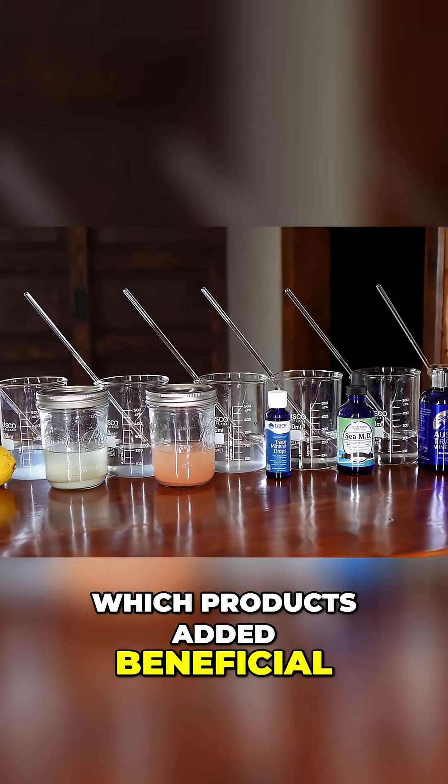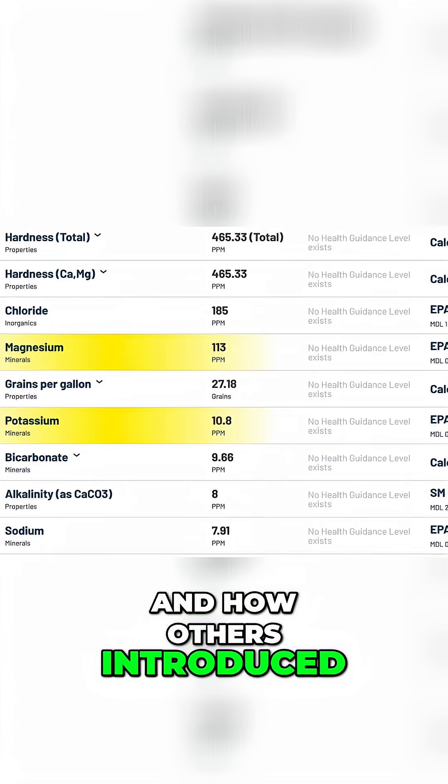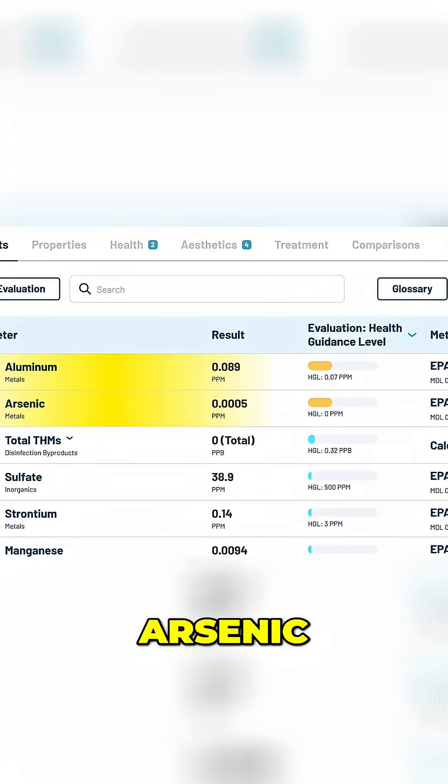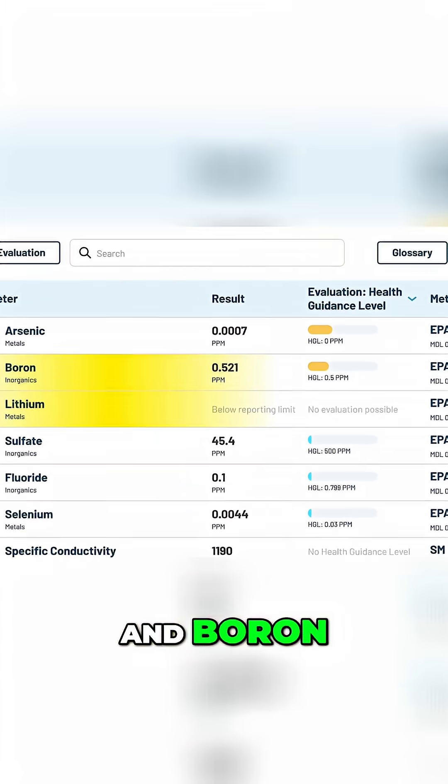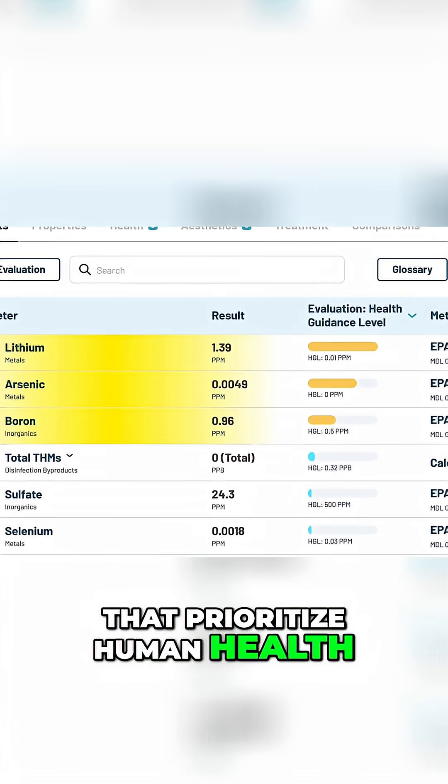In this video, I'm going to show you which products added beneficial minerals like magnesium and potassium, and how others introduced things like aluminum, arsenic, lithium, and boron — all above conservative benchmarks that prioritize human health.